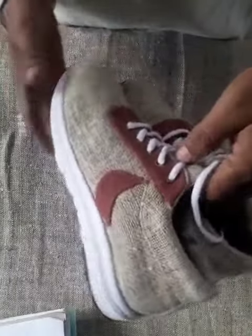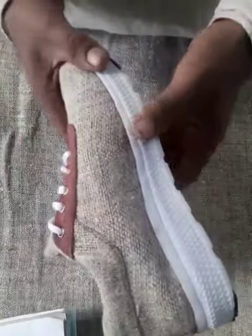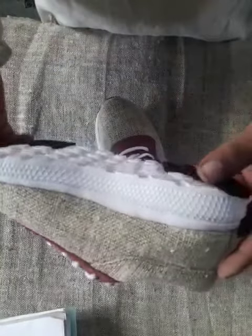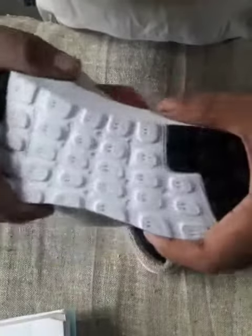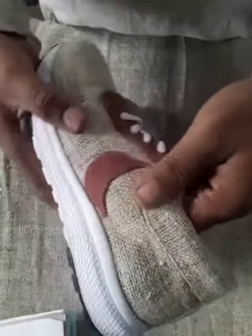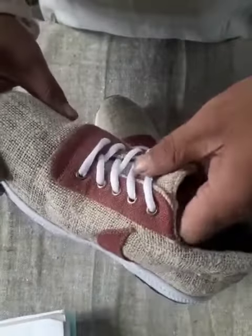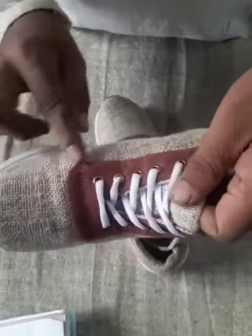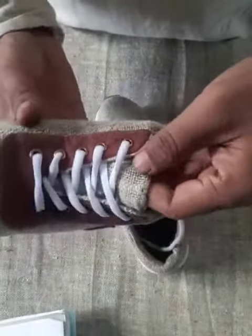I produce hemp shoes — very good quality and very strong. The sole is very strong and flexible, like this, with a one-year warranty. The sole is made in Nepal. The upper side uses 100% hemp, 180 GSM, thicker fabric.